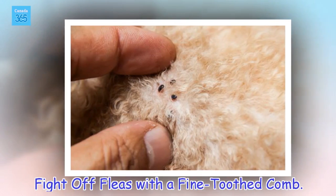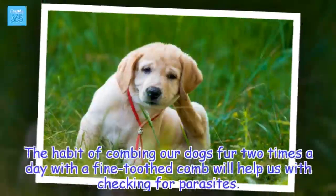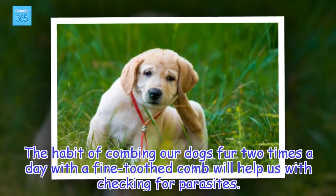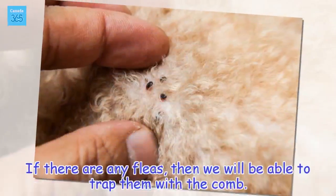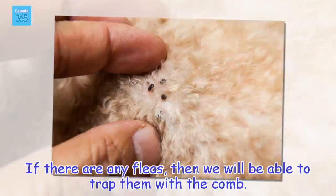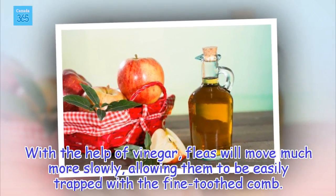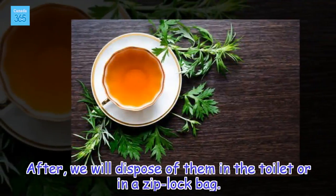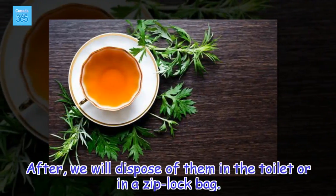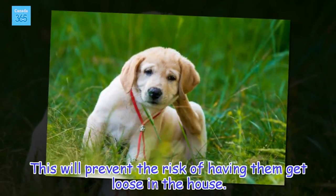Fight off fleas with a fine-toothed comb. The habit of combing our dog's fur two times a day with a fine-toothed comb will help us with checking for parasites. If there are any fleas, we will be able to trap them with the comb. With the help of vinegar, fleas will move much more slowly, allowing them to be easily trapped. After, we will dispose of them in the toilet or in a ziplock bag. This will prevent the risk of having them get loose in the house.